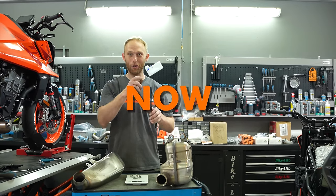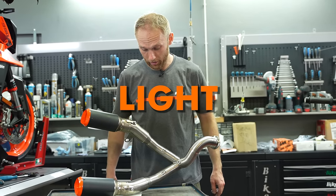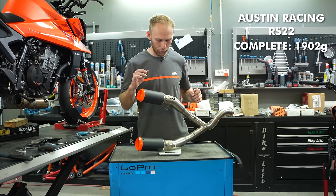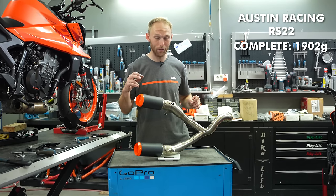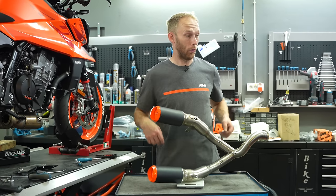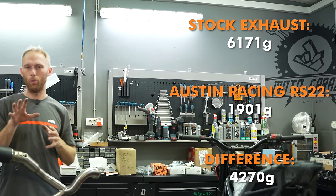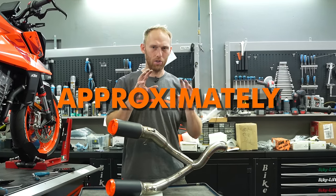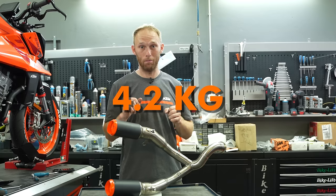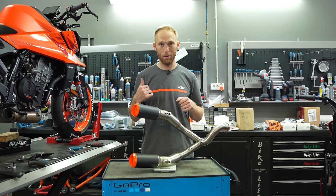Now let's measure the Austin Racing. It's balanced — whoa, that's super light! It shows 1,902 grams. That's freaking light! So here is the difference: 4.2 kg. Approximately 4.2 kg difference — and that's a massive weight saving.